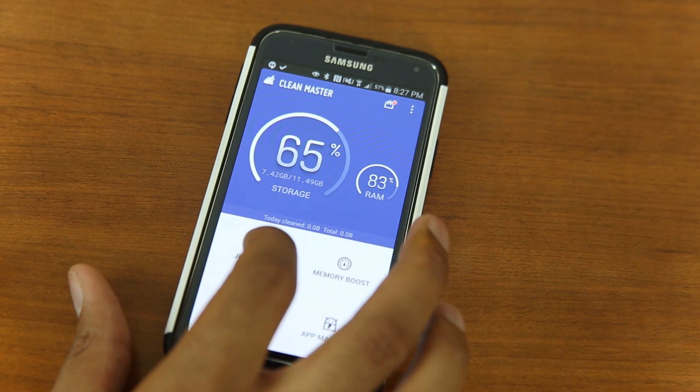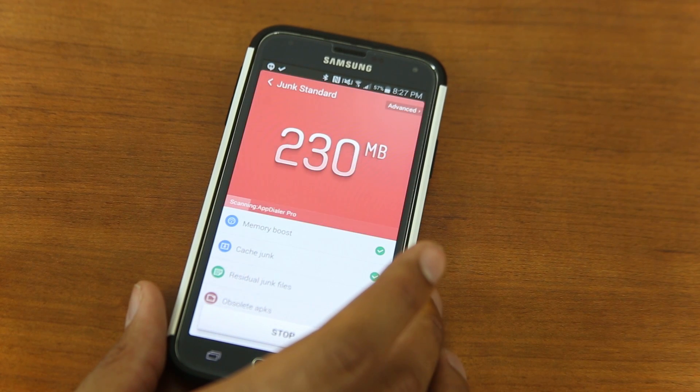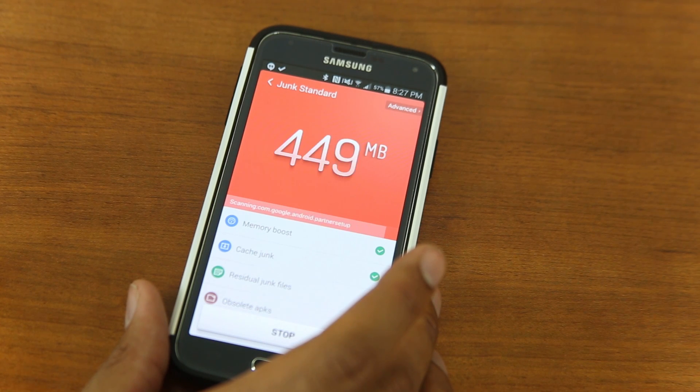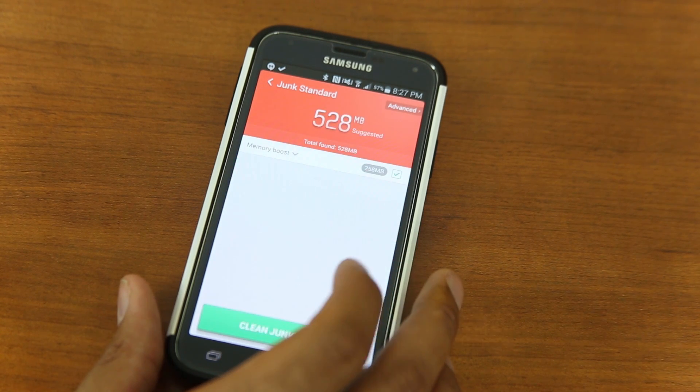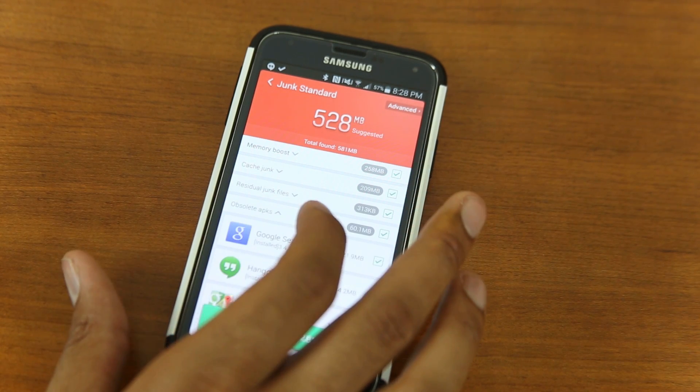We can go ahead and push the button that says Junk Files. What this does is it does a scan on our system to figure out how much junk files we have on our system. There's actually a lot here.